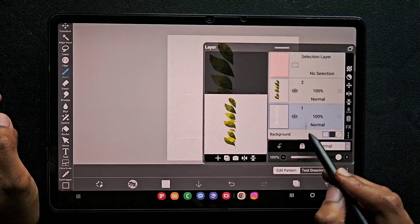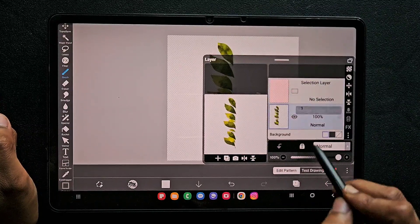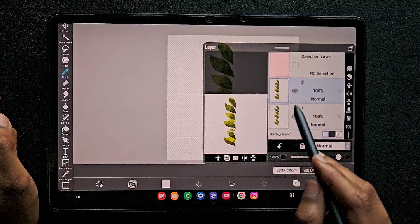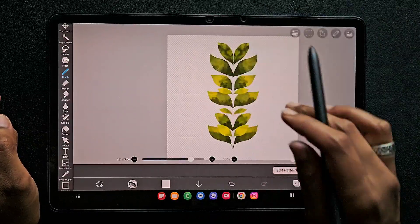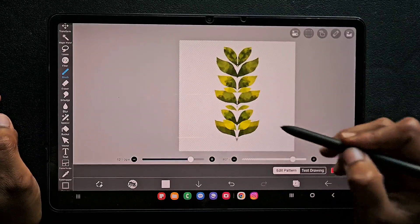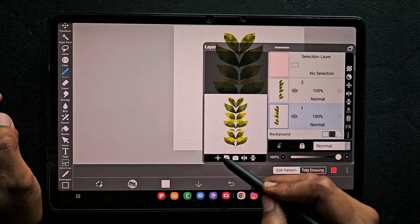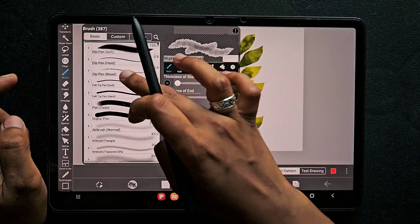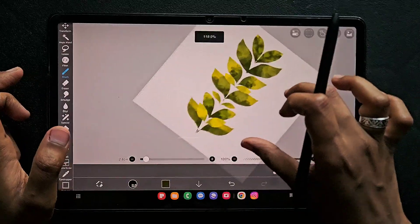I just used the symmetry ruler to find the center of the canvas. Now I'm going to merge the layers into a single layer, click on duplicate layer, and click on horizontal flip — here you can find a fourth option. This is how it looks. At the center something is missing so I'm going to add a small stem. I just created a new layer at the bottom and using the deep pen hard brush I'm going to add this stem using the same green color.